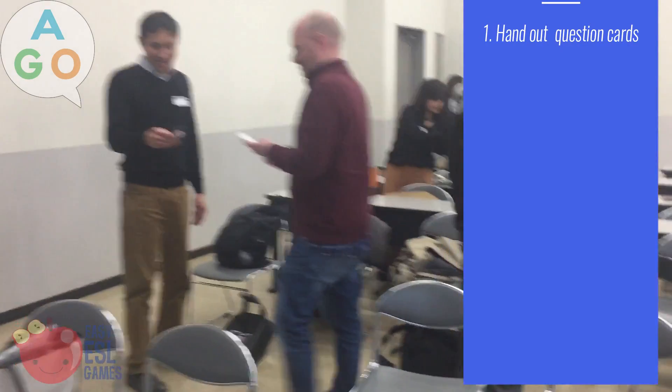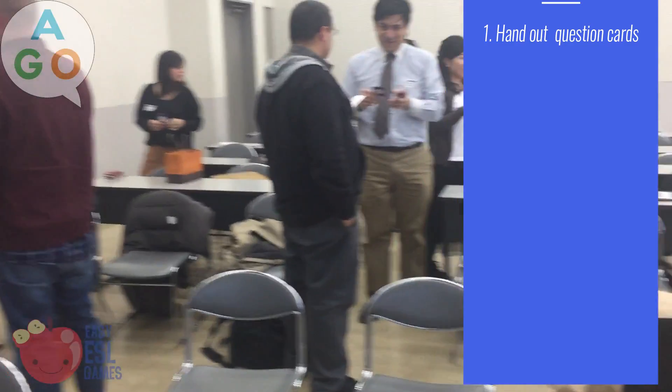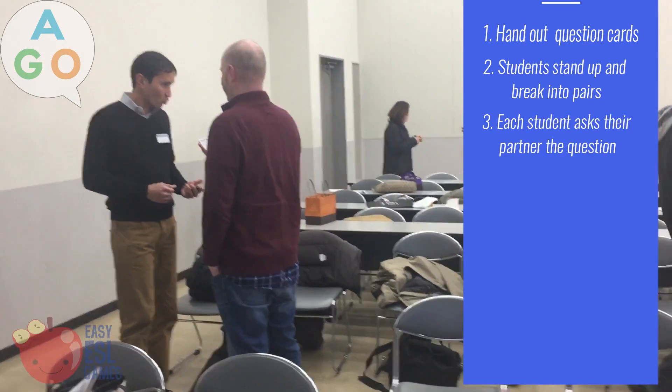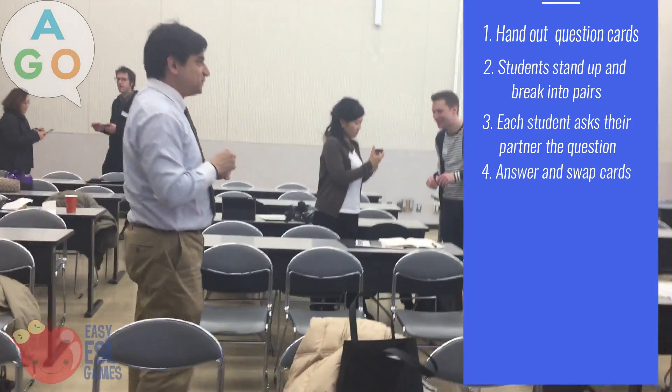Hand out an Eigo card or paper with a question on it to each student. Every question should be different. Students stand up and break into pairs. Each student asks their partner the question on their card, they each answer the other question, and swap cards.